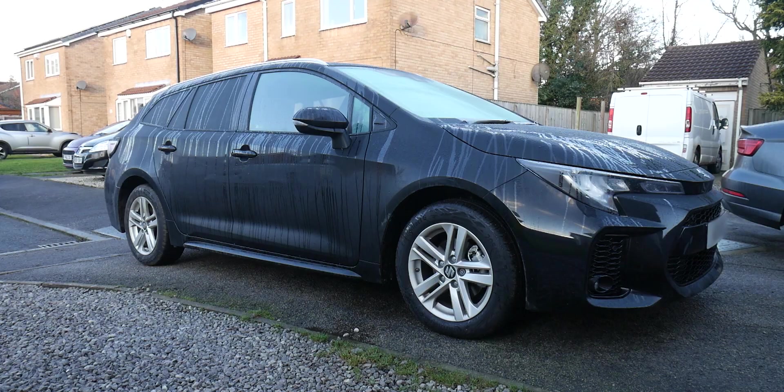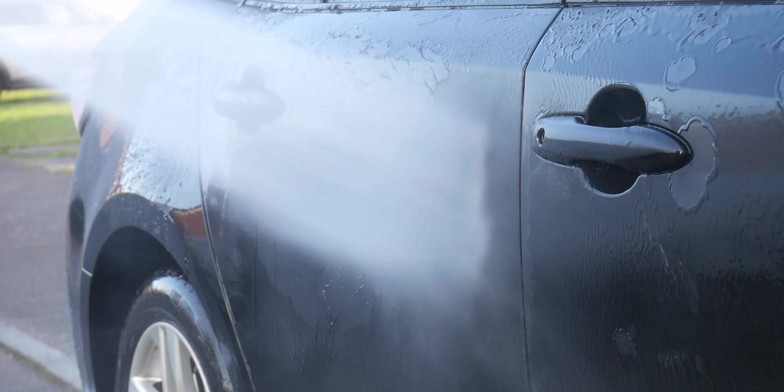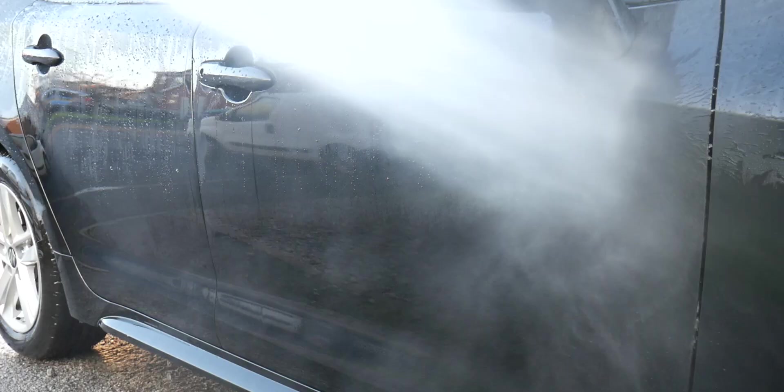Anyway, enough talking, let's get straight out there and crack on. Before we get into the detail and talk about the W5, I just want to show you the water behaviour after a month's worth of dirt on the car. As you can see we're still getting a lot of beading and sheeting on the uppers — it's just the lower parts that we're struggling to see any water behaviour, and that is simply because of the thick layer of grime on there, which the Citrus Cleaner will make light work of.